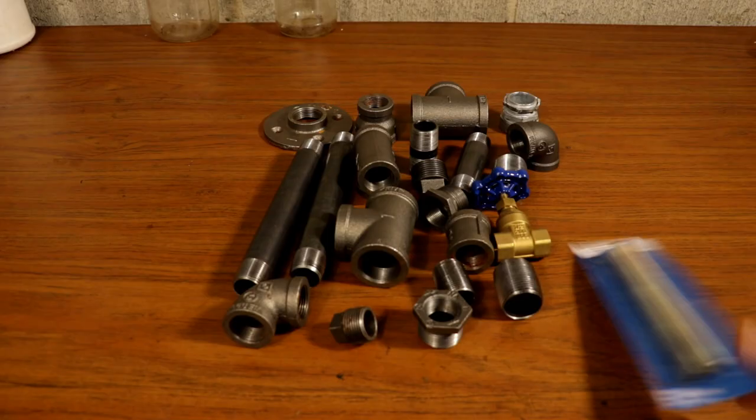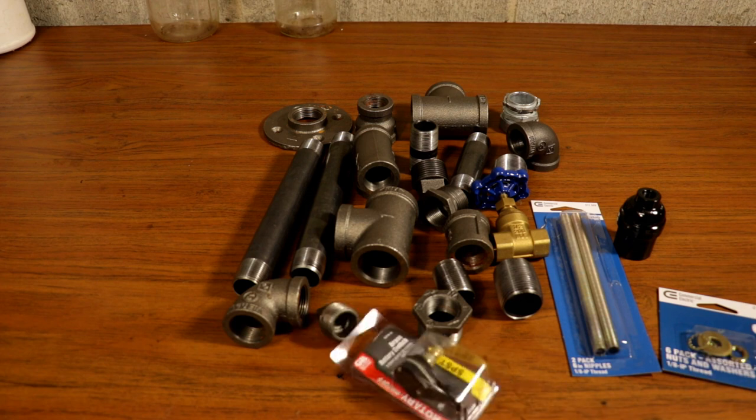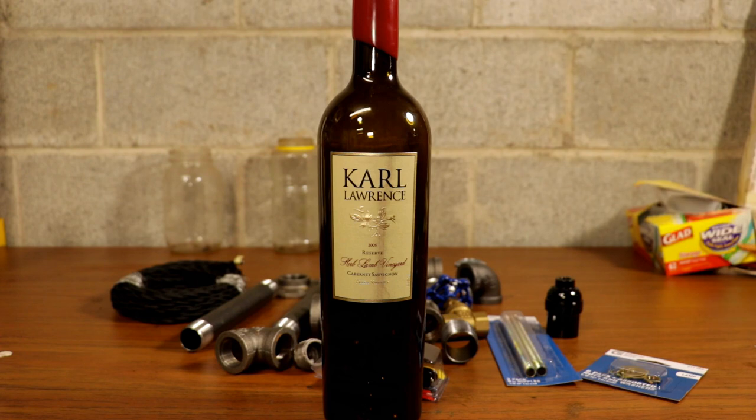Hello everyone, I'm Andrew Olson. Welcome to my channel. In this video, I'm building an industrial black iron pipe lamp featuring a wine bottle. And on that note, let's get started.